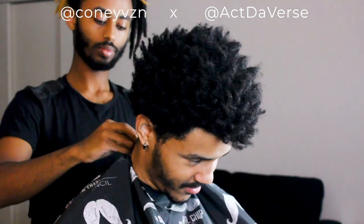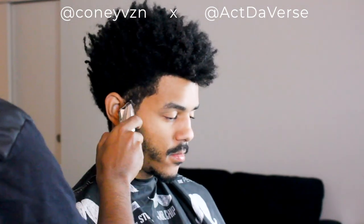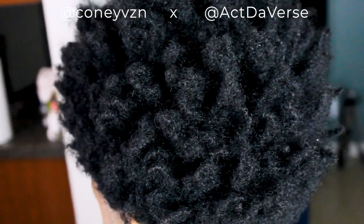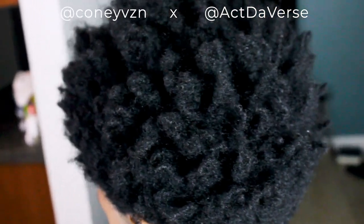As you guys can see, his dreads are preformed — they're not sectioned out yet, so they still look very new, brand new. You can do a sponge rub or a towel rub, either way. It's a setup form. How would you explain your dreads, bro?